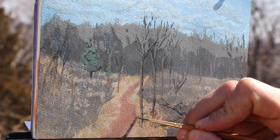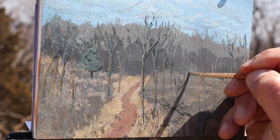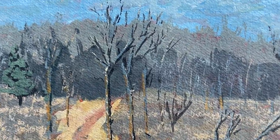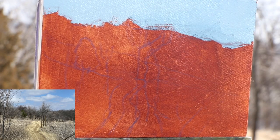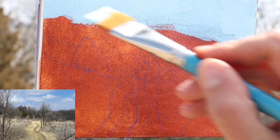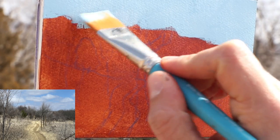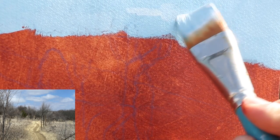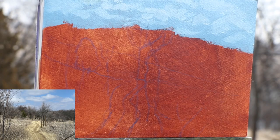It might look like I'm painting on a piece of leather here, but I'm actually painting on a watercolor block that has been stained with some burnt sienna. I'm using a mixture of white and Prussian blue to block in my sky with a one inch brush. I'm excited to use fully opaque paint, as opposed to the transparent gouache I often use — this will force me to use fully opaque paint quickly and early on.